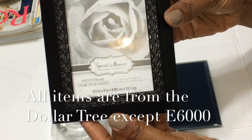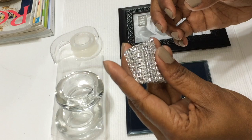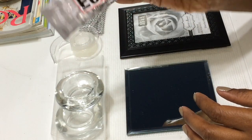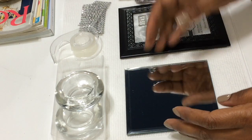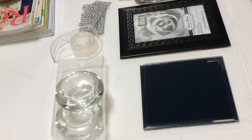You're going to need one frame in three and a half by five. You're going to need some of this diamond wrap or bling on a roll. You're going to need some e6000 glue, two mirrors, and one tea light holder.